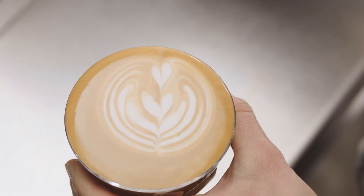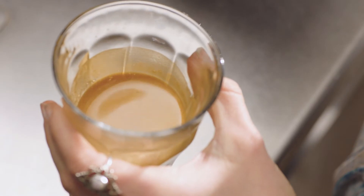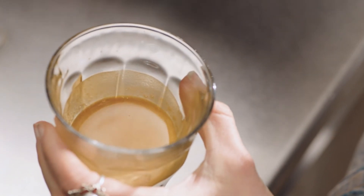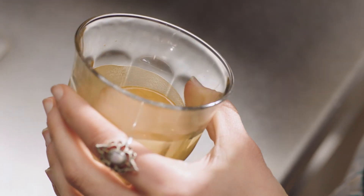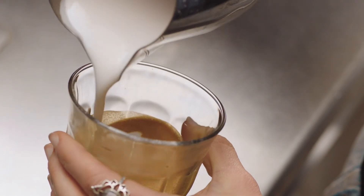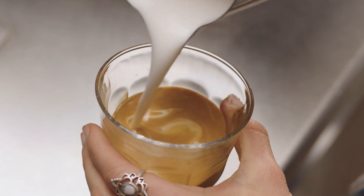And that is how you create a tulip. Now for the rosetta. Start with the jug up high and the cup tilted to create a larger surface area of the espresso. Pour a thin, constant stream of microfoam to pierce the center of the crema. As the cup starts to fill, tilt the cup more upright so as not to spill.